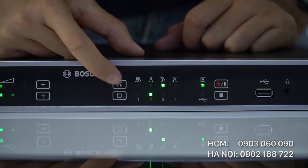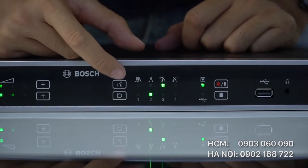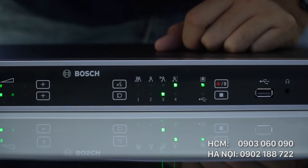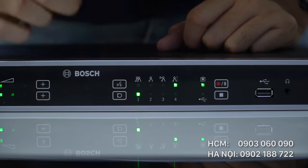Người tham dự có thể kích hoạt micro của họ bằng cách phát biểu vào micro, sau đó micro sẽ tự động kích hoạt. Ở vị trí số 4 là chế độ mà đại biểu phải ấn vào micro thì mới nói được; nhả nút ra thì sẽ bị ngắt tiếng. Hàng bên dưới là để điều chỉnh hiển thị và số lượng đại biểu được phép trả lời.